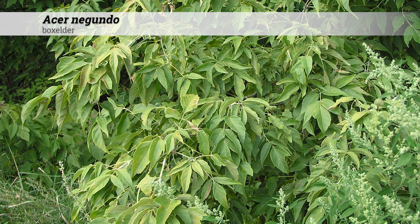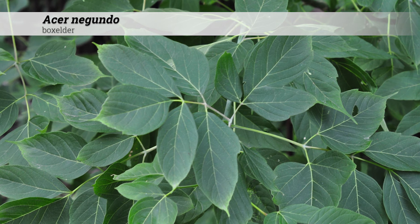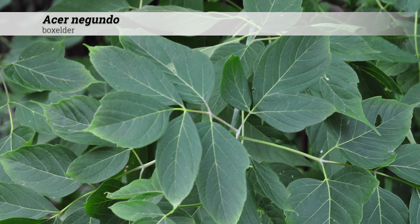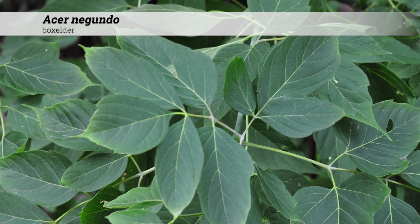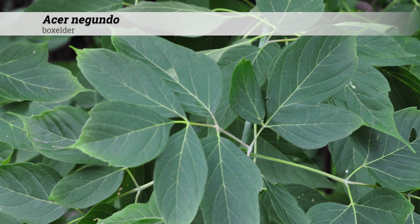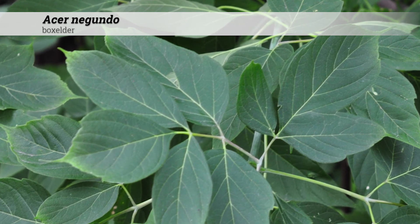Cultural information about Acer Negundo: they tend to be hardy from zones three to nine. They grow best in full sun, but certainly can tolerate some shade from adjacent trees. Acer Negundo are adapted to a wide variety of soil moisture conditions — they can handle saturated or very wet soil, consistently moist, and sometimes even periods of dry soil. They're widely adaptable in terms of pH, tolerating anywhere from pH 5 to 8, which would be acidic to alkaline.